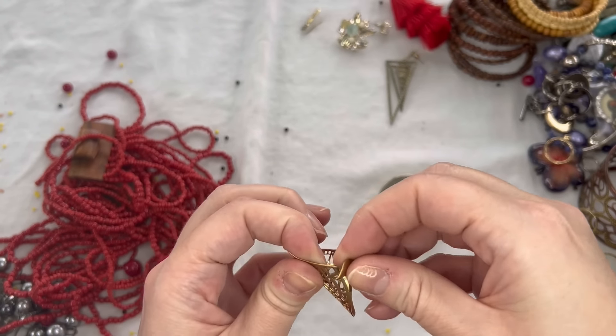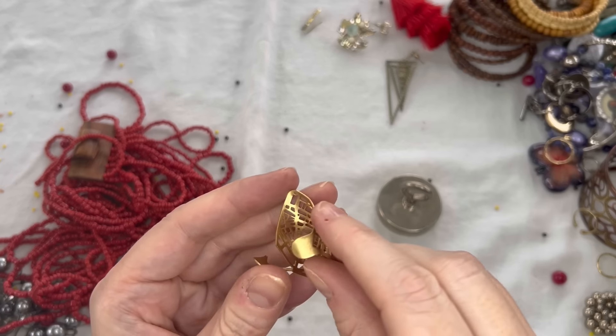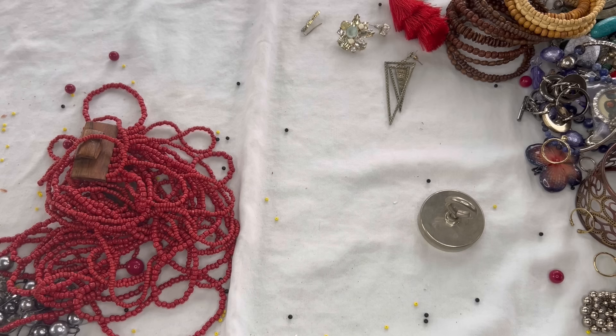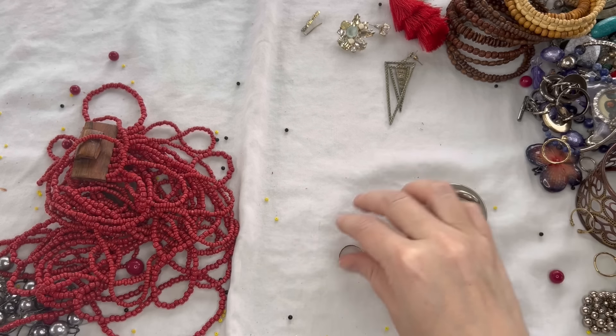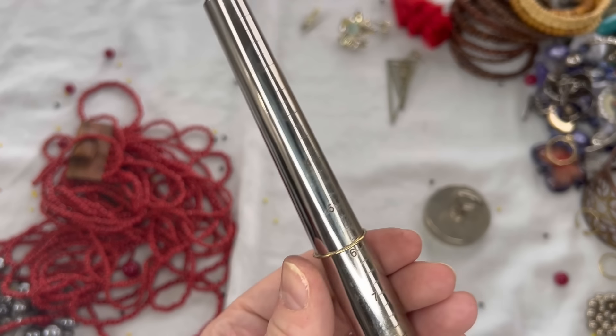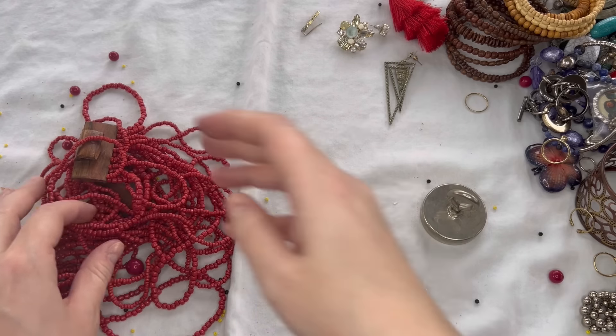Next we have another ring — this one is broken, so that will go into craft. No maker and it is magnetic, so a dollar on that. We have another ring — not magnetic, gold tone, coming in just above a size 6, we'll do $1 — very, very dainty. So a lot of rings you could stack together.